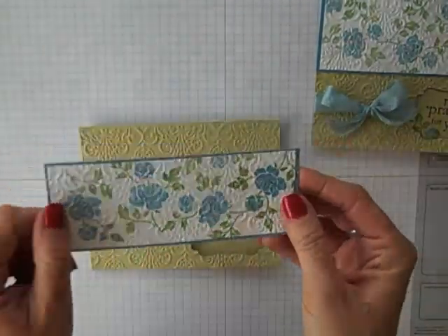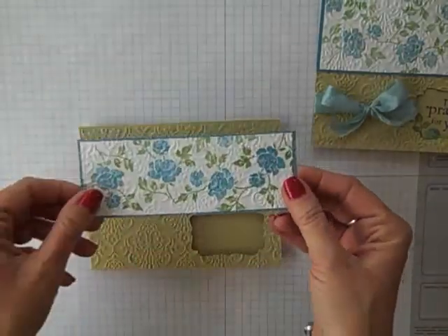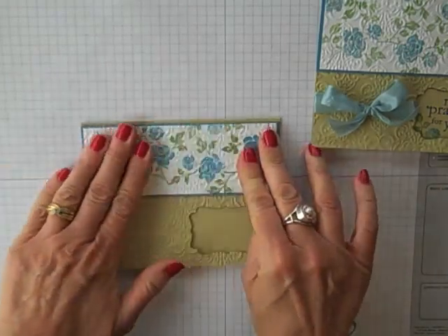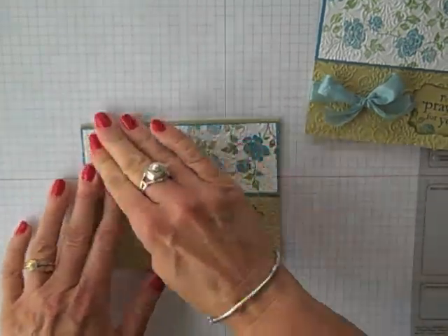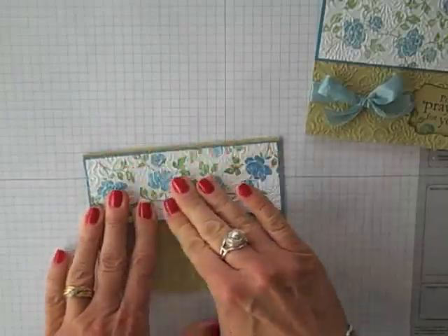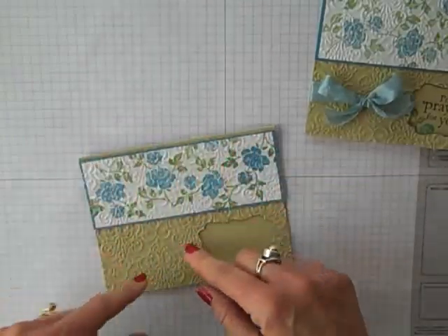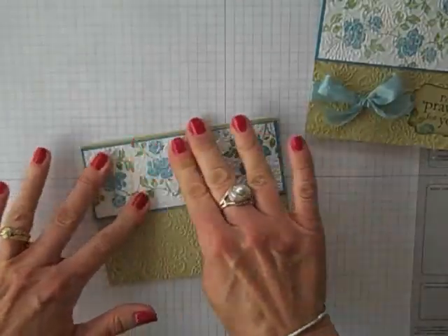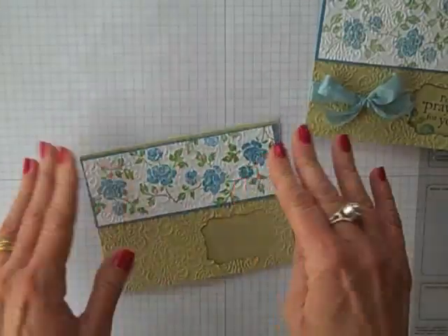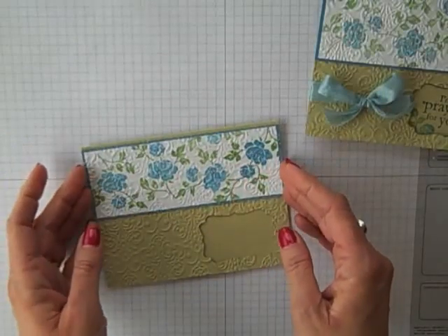Now I'm ready to go ahead with my stamped flashcard piece and adhere that to the top of my card. One tip: you do have to use good pressure and quite a bit of adhesive because we've got texture on texture, so there's not quite as much for that card stock to grab onto. We want to make sure that's pressed down really well.